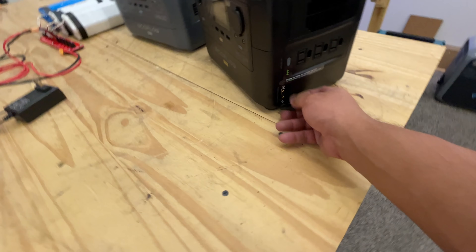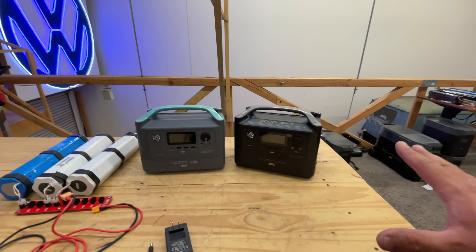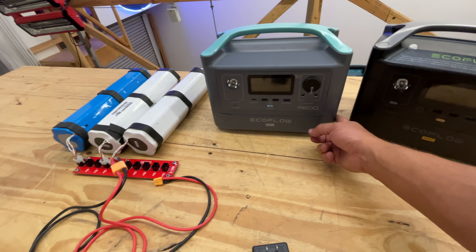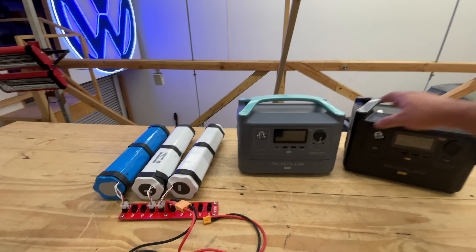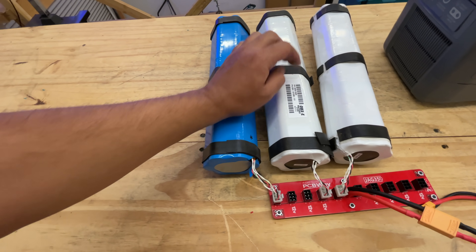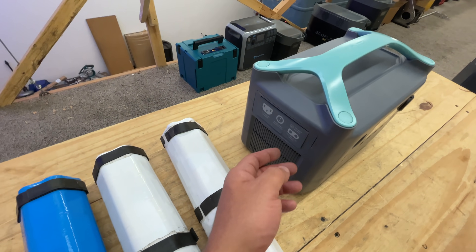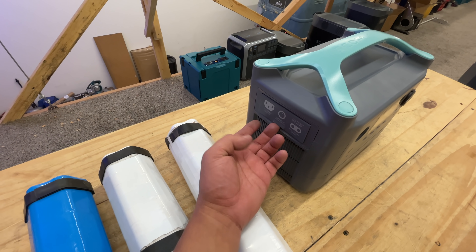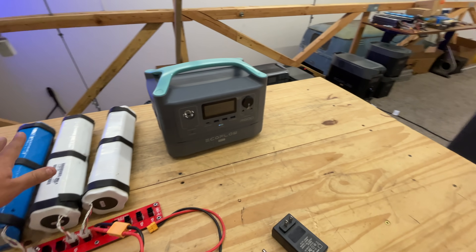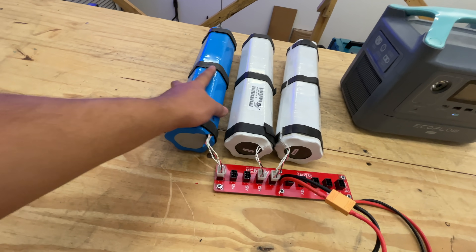This one has a port to add a battery, so you can get their battery extension. But if you wanted to do it for less money, you can DIY your own version. Now, these batteries here are 371 watt-hours and 16 volts. The solar input on this unit is up to 25 volts and 10 amps max, so they're within the voltage range to charge through the solar port.